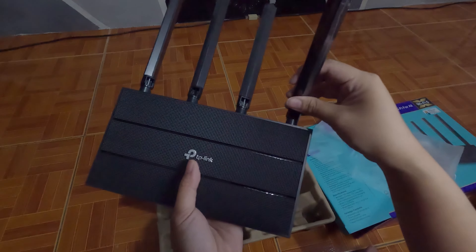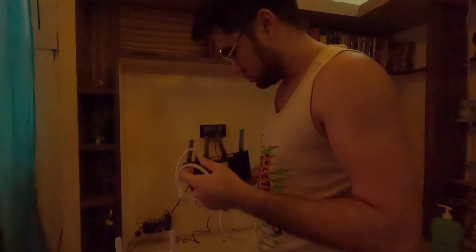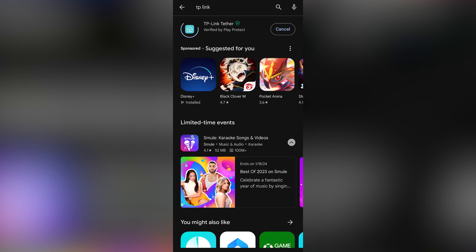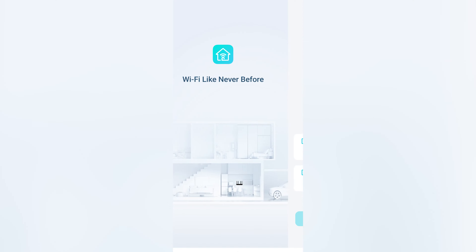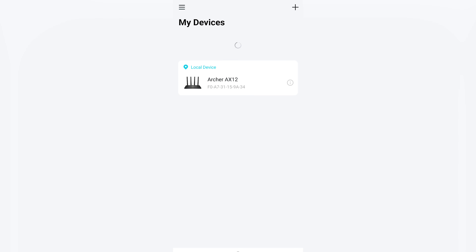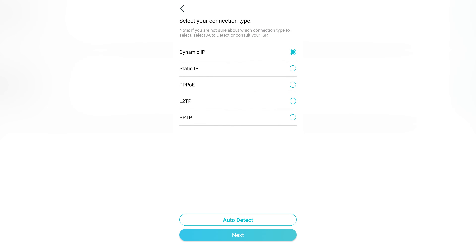So let's try to set this up. Connected to that one. So here is what the app looks like. After this, you just create an account so you can log in. Then the next step is to connect the router to the app, and here it is under My Devices — it'll get detected. Then log in, and after this, you can already customize the settings you need.